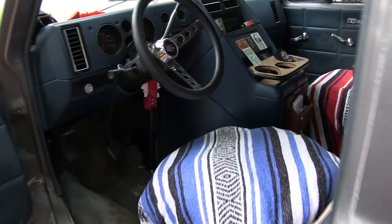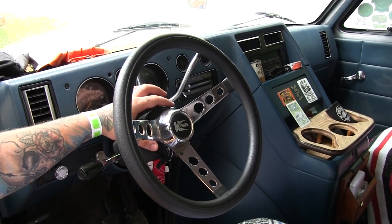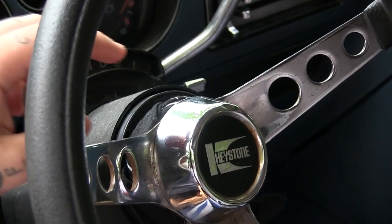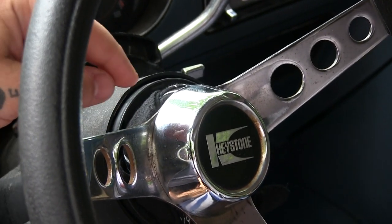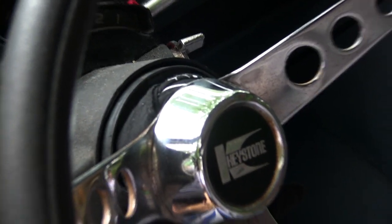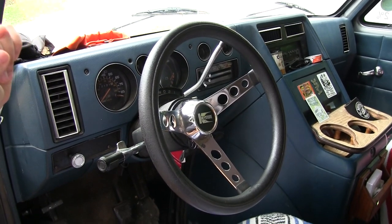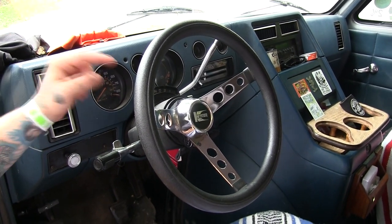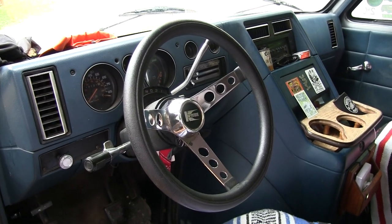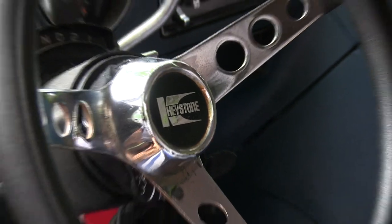My steering wheel — it's a funny story. I don't have the installation kit for it. I got this put on last week. I took the bolt that was on the factory steering wheel, just bolted it down, and then I welded it on so it doesn't go anywhere. I just took a Keystone center cap and threw it on there, and it fits me well.